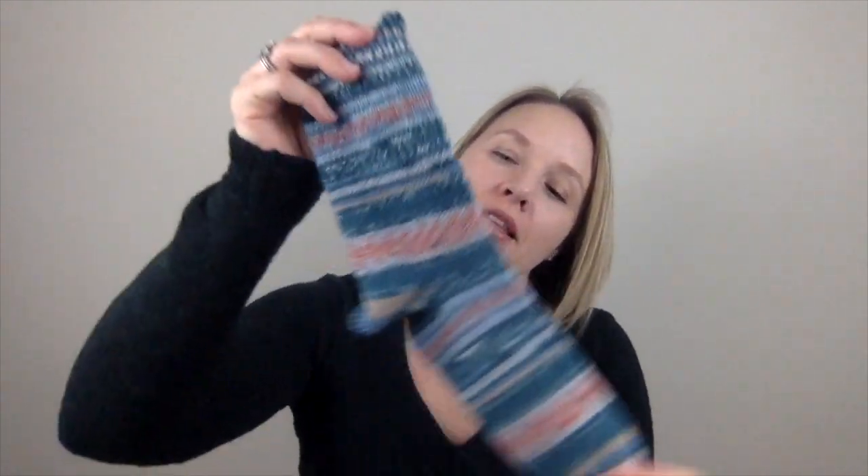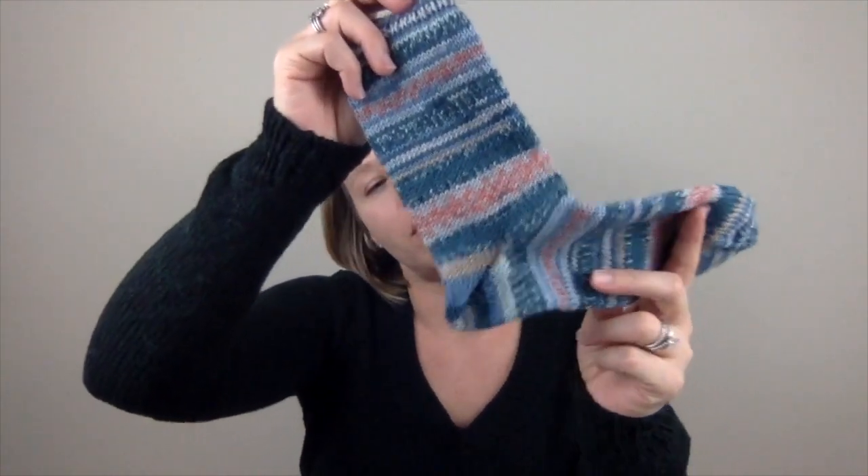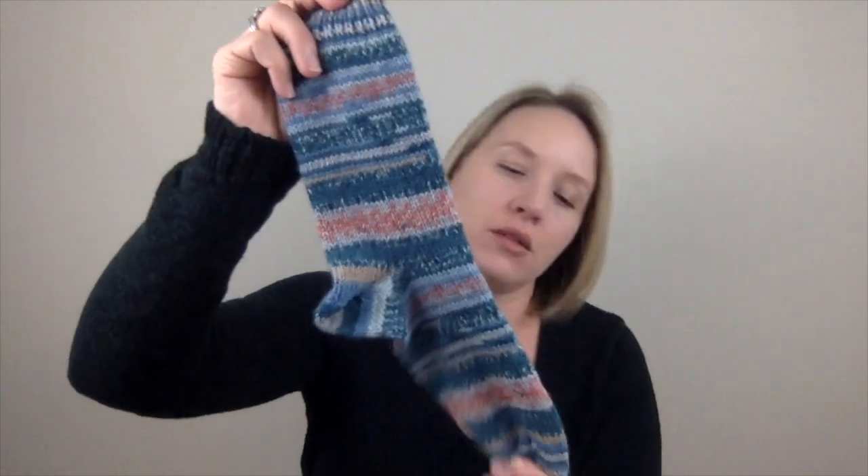I also have two pairs of socks finished. I really wanted to get these DK weight socks done. This is out of Regia — Arne and Carlos DK weight, a six-ply DK weight sock yarn — knitted up on size threes. I did a tubular cast-on, which is my favorite, did one-by-one rib, used the fish lips kiss heel, which is not my favorite, but is the easiest and quickest heel. I'm really excited to have these done and get to wear them while we're still having some colder days.